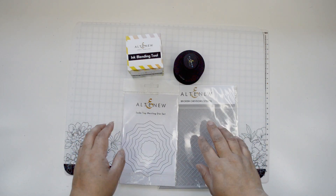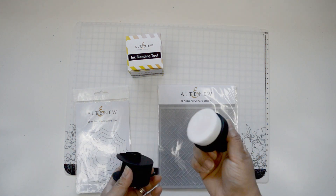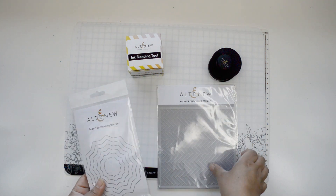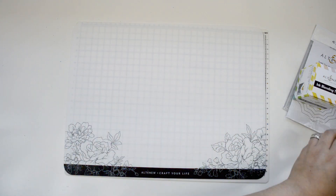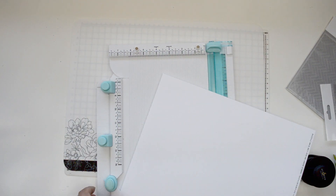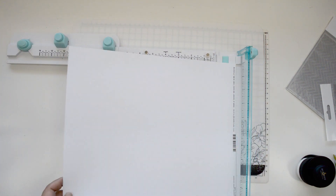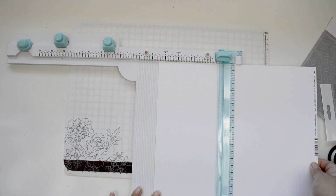For today's project we're going to focus on using two of the newest dies — the soda top nesting dies. That's going to create the background. I'm going to use a little bit of the ink blending tool just to bring some color to the background. That's pretty much all the color we're going to add, and then the rest is going to be based on die cutting. I'm also going to use the bitty bloom die set and an old set — probably one of my favorites — the layer floral elements. So let me just get started.